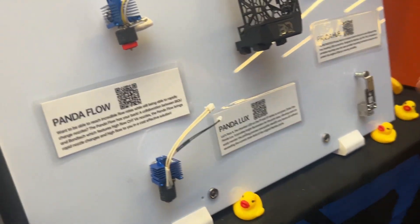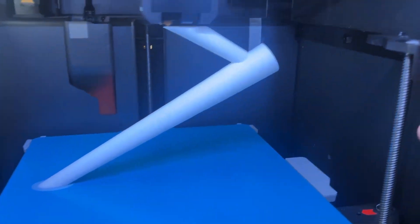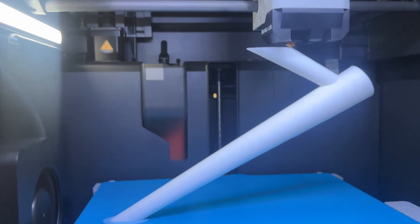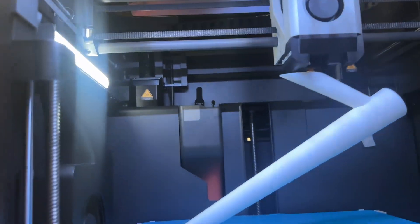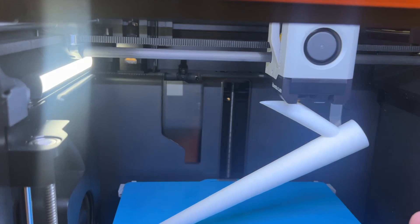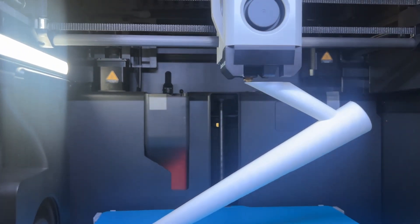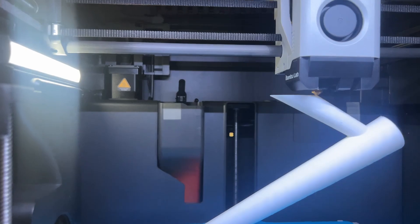Panda Lux isn't here but it's one of the coolest and most cost-effective upgrades. The lighting inside the machine is noticeably better than stock — you can really see what's going on in there. It's a little magnetic light bar that plugs into the stock plug, super easy to install — you just clip it in and you get that much more light so you can actually see what's happening on your print.